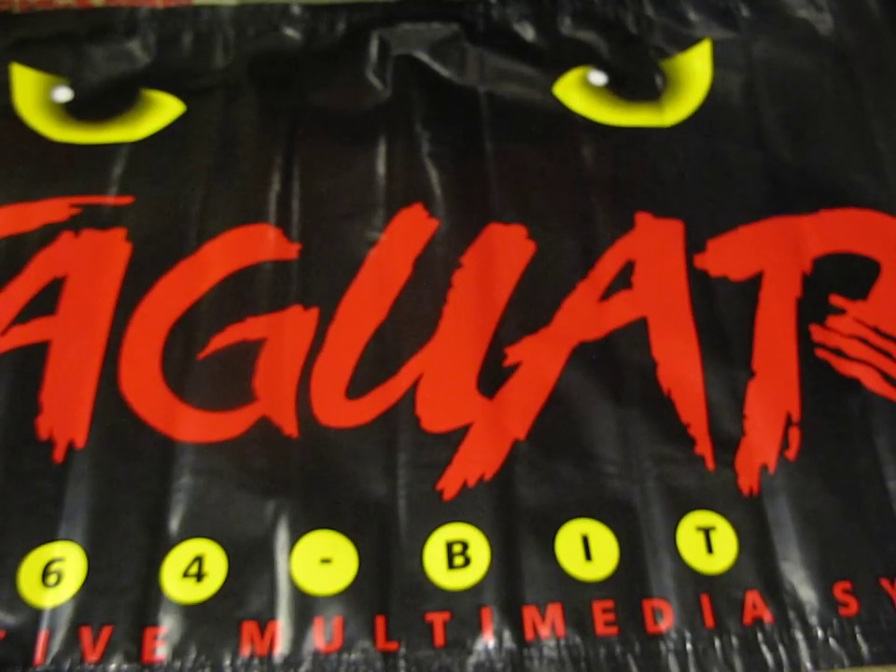Hey YouTube, welcome back to another Atari Jaguar collection video - my collection. This time I'm going to show you just the boxes and cartridges of the Jaguar and Jaguar CD games I've got. I'm going to do the magazines and things in a separate video, just to keep these quite short. I've stacked these into styles of games and pre and post releases where I can.